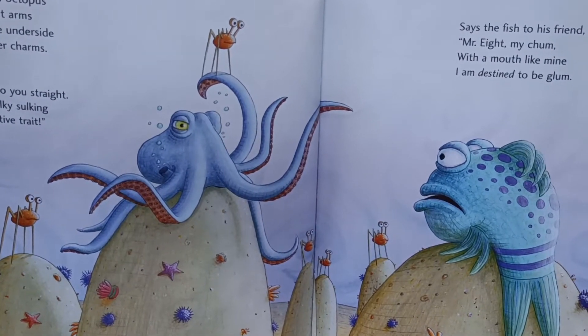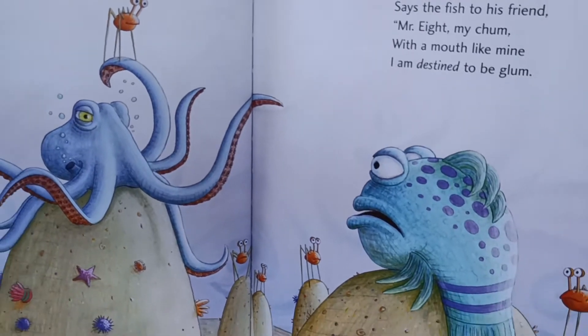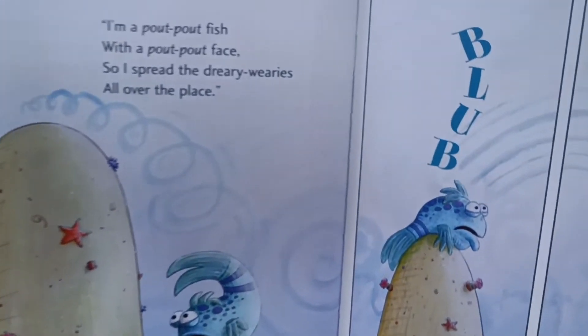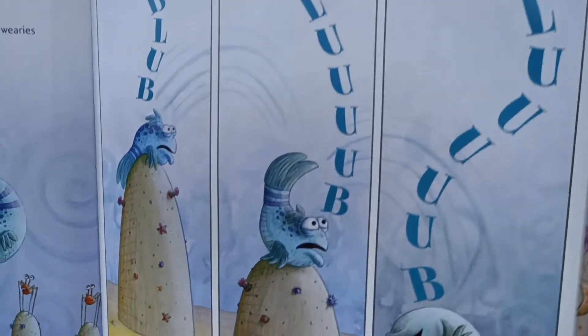Along comes an octopus with eight great arms, covered on the underside with tiny sucker charms. Hey Mr. Fish, let me tell it to you straight. Your hulky-bulky sulking is an unattractive trait. Says the fish to his friend, Mr. Eight, my chum. With a mouth like mine, I'm destined to be glum. I'm a pout-pout fish with a pout-pout face. I spread the dreary wearies all over the place. Blub, blub, blub, blub.